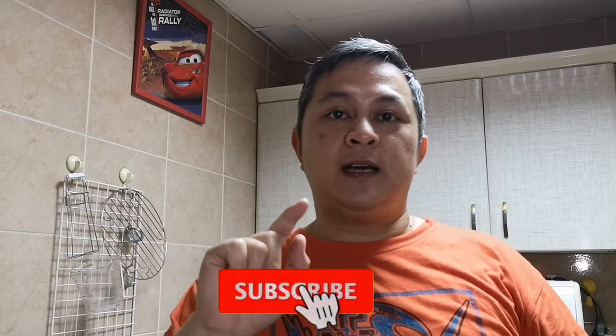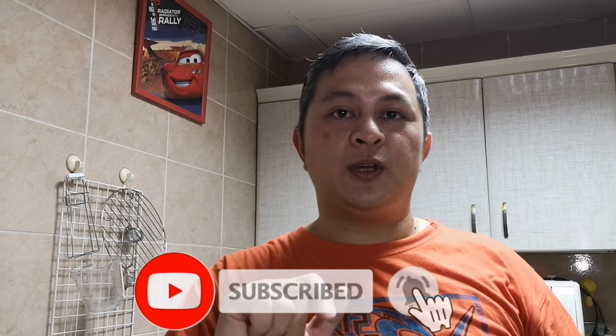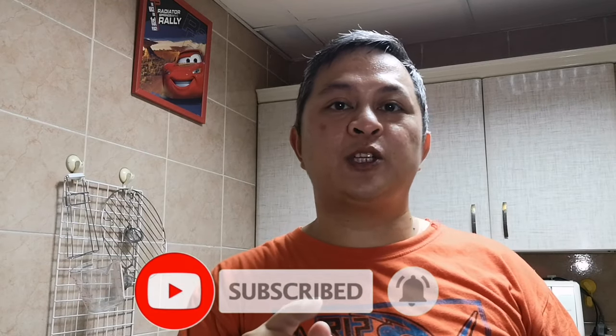Sa mga hindi pa subscribers sa channel ko, mag-subscribe na kayo — just click the subscribe button at click na rin yung notification bell para update kayo sa lahat ng mga bagong videos na i-upload. Stay safe dyan sa bahay — magluto na lang tayo at huwag na tayong lumabas ng bahay. God bless guys and thank you for watching, bye!